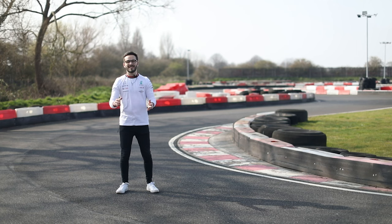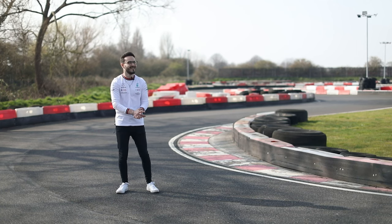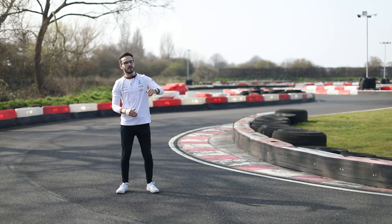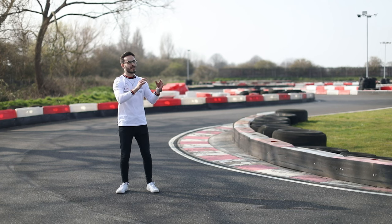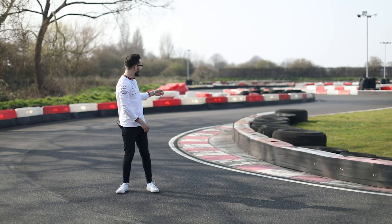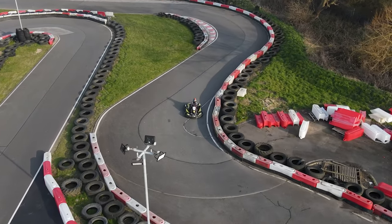Welcome to turn two, originally named as Second. We're going to be carrying all your speed that you've gained from turn one into here, carrying a nice arc through the turn, ready to grab this apex on the inside and this concrete kerb right here, heading down to turn three.